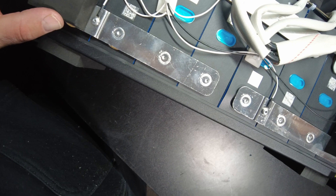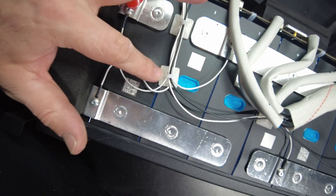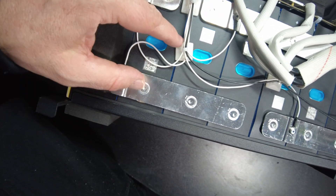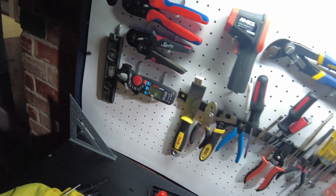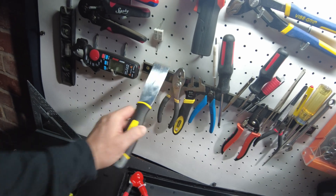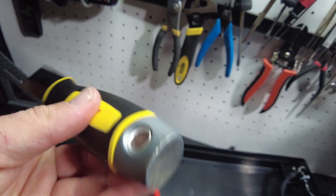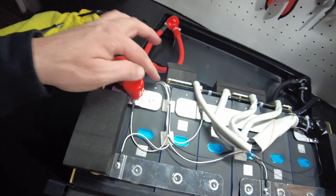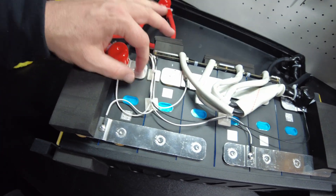Let's continue looking at the build quality. They've run the BMS sense wires fairly well — they've got these little zip tie standoffs to make sure they run between the cells and they're not on top of the bus bars. That's good. However, these were unstuck when I first opened it up, but that's probably because I beat the heck out of this thing — I had the putty knife in there and was just beating it with a hammer. These lids are hard to get off, so I can't fault them on that. So they've got these run properly so they do not come in contact with the bus bars and they're not going to rub and short out. The build quality is great.